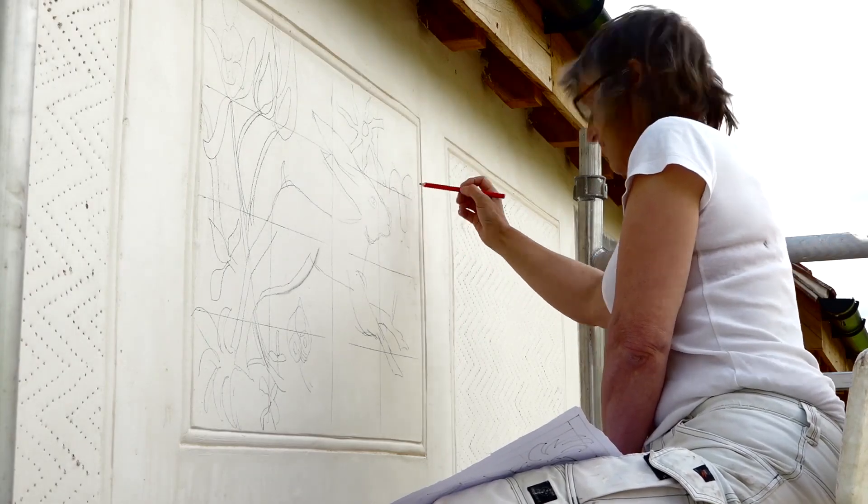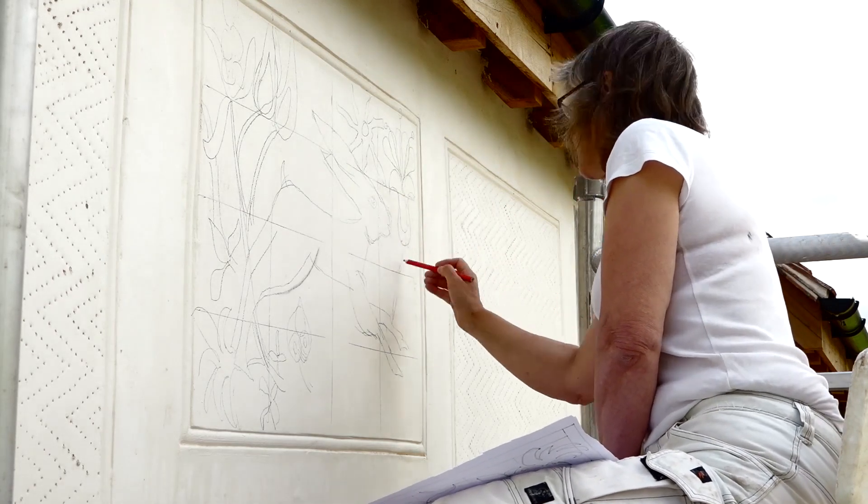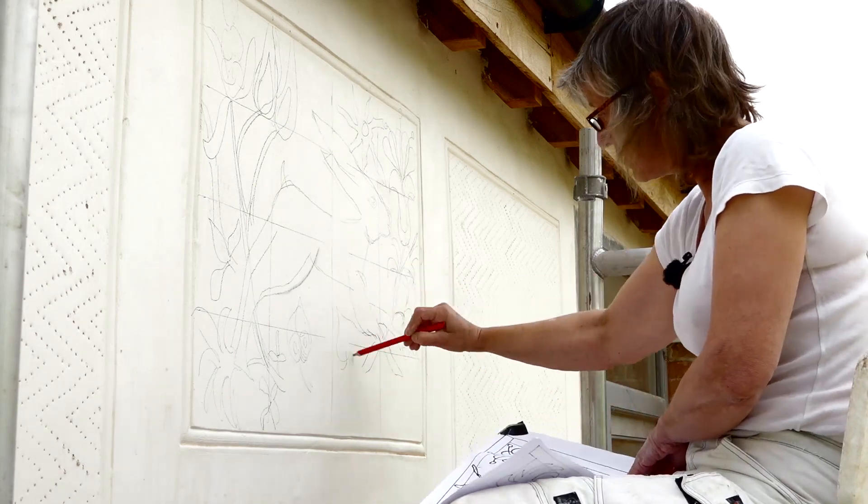So here we are, nearly finished. This is a parget of a hare running through some plant life. So I've got two things I've got to do next.